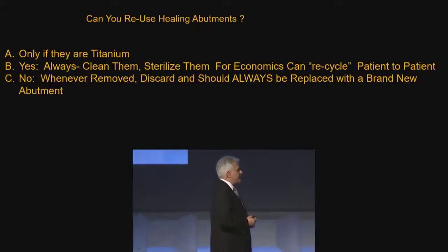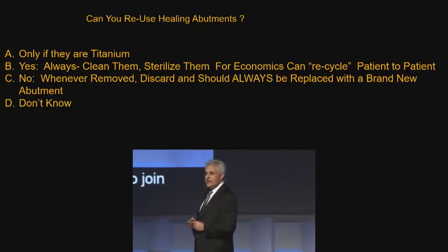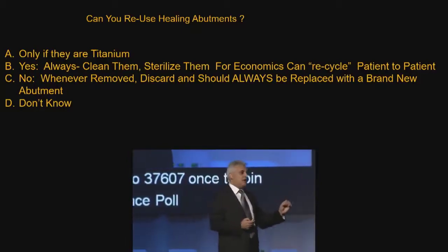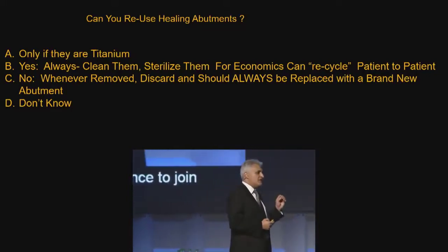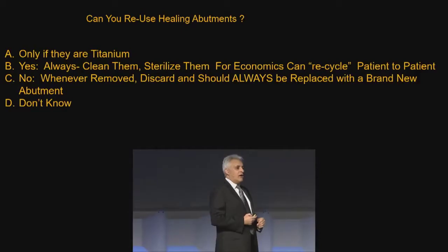Next question: would you tell me whether or not you can recycle healing abutments? If you have a patient and you've finished with the healing abutment and you've restored the implant, how about cleaning it, sterilizing it, and reusing it? Do you do that?